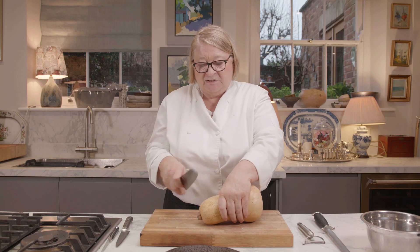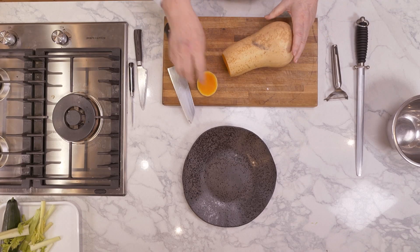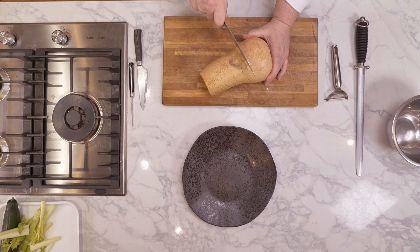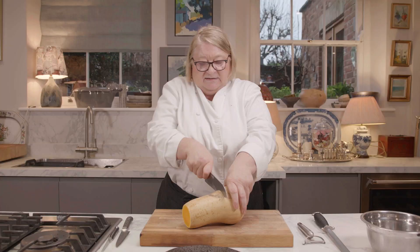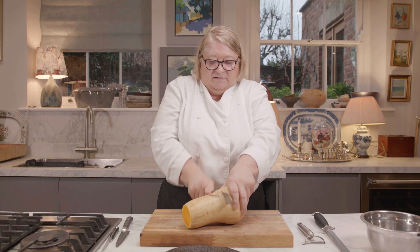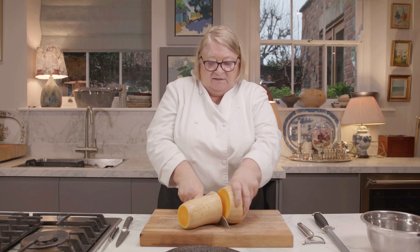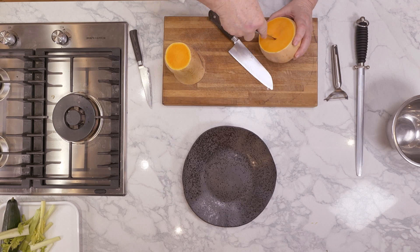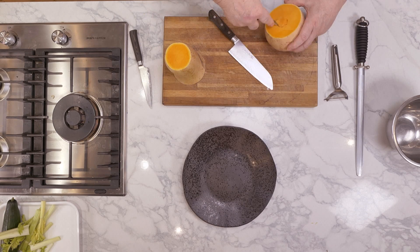So the first thing we're going to do is take this top off. Now I'm going to cut it. I think the pips will be just beginning at this area — and I'm absolutely spot-on, because have a look, this is how good I am.